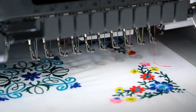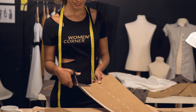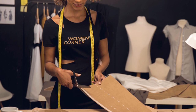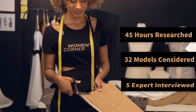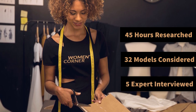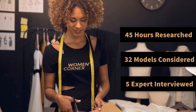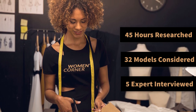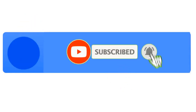In this video we're going to be checking out the five best embroidery machines for home business. We made this list based on our experience and 45 hours of research, 32 models considered, and five experts interviewed before making our final decision. We buy and test them through our procedure. If you want more product information, be sure to check the links in the description below.